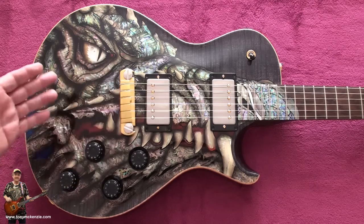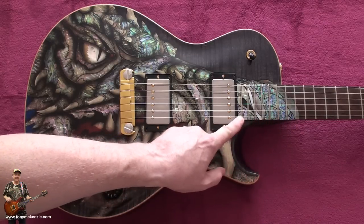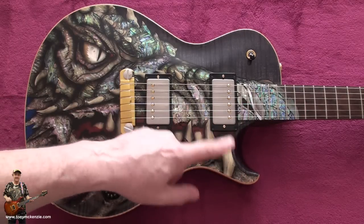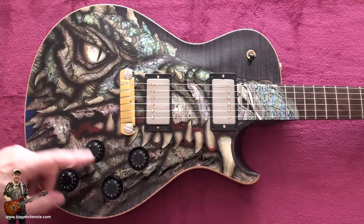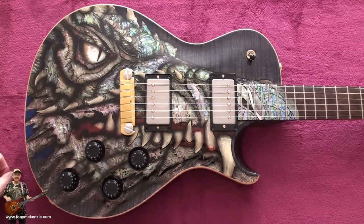You can see that the dragon's nose goes all the way down the fretboard, which by the way is Brazilian rosewood. We'll come back to that in a second. I just want to talk generally about this top. Let's go and have a look at the neck and headstock. We'll come back for some close-ups of these eyes and all the rest of it a bit later.